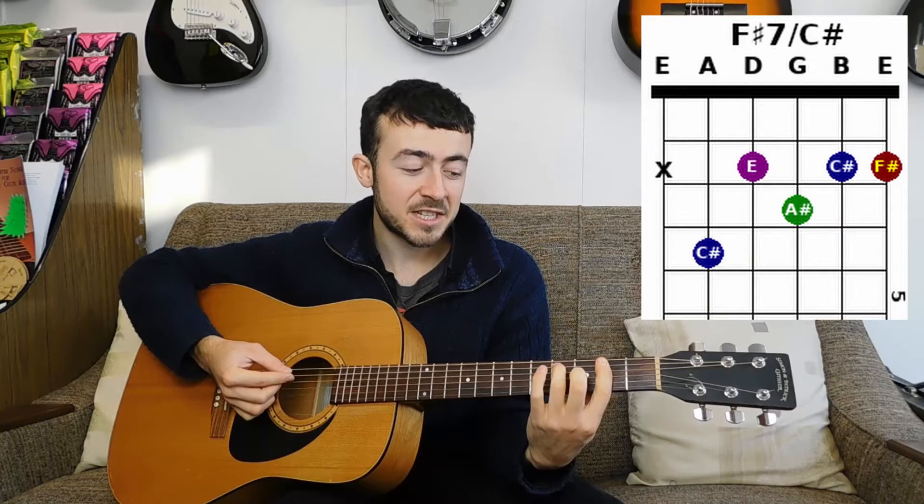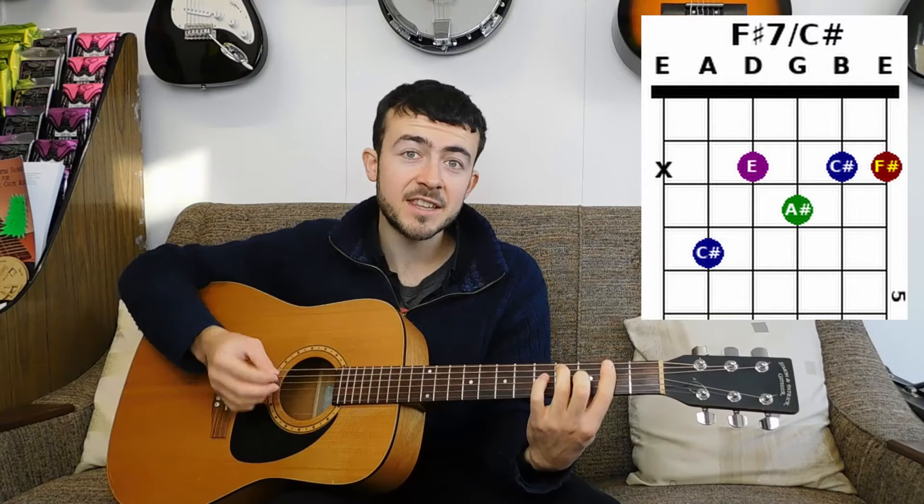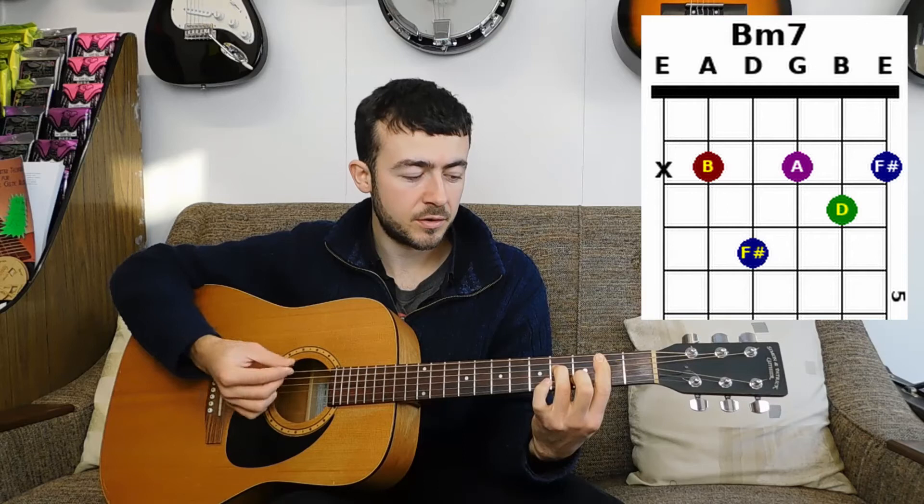Then you go back to your D, and then you go to this chord — if you look at it, it's an F sharp 7 bar chord, except the root note is not included. So it's an F sharp 7 in the second inversion, meaning F sharp 7 with the fifth note of an F sharp scale played as the bass note. Then we've got a B minor 7 bar chord, and then an A minor 13 chord — the Django chord.